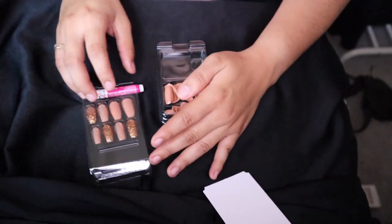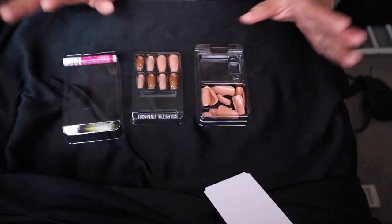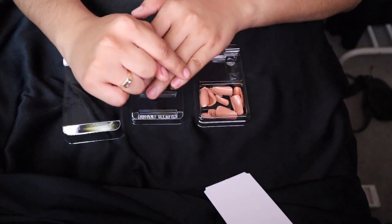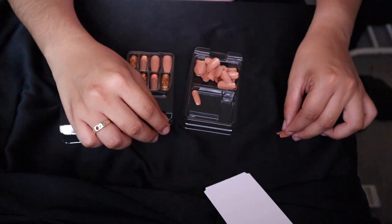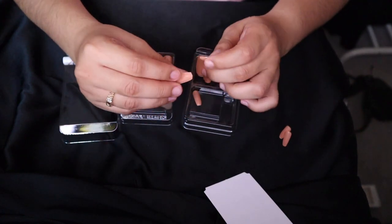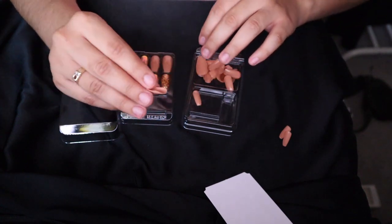So again, I do use their glue, and it comes like that. It goes into three different sets. So on my pinkies, I'm usually either a 12 or 13. I do have really, really small fingers. So I have my 11s, which is the smallest size for my pinky. Then for my ring finger, I usually go for an 8, but again, it depends on the sizing. This is a 9.